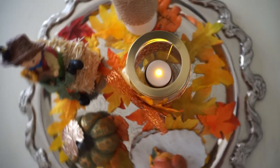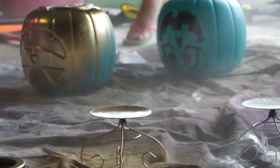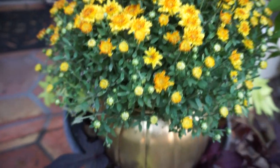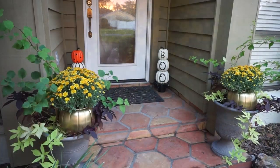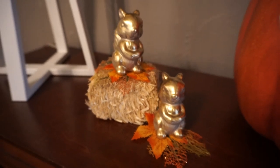For my last DIY, I took these little pumpkins from Walmart — they were only 98 cents. I took the candle off, spray-painted them gold, drilled some holes in the bottom, added some soil and these beautiful mums, and turned them into beautiful little pumpkin flower pots. I'm so happy with how they turned out. That is it for all of my fall DIYs — I hope you enjoyed seeing these!